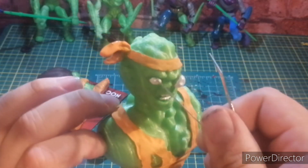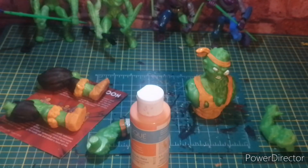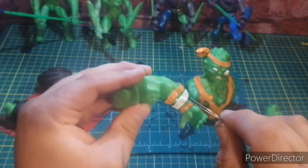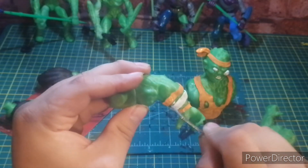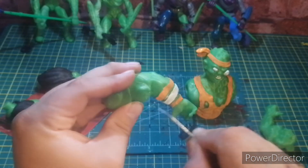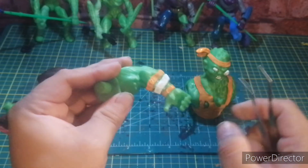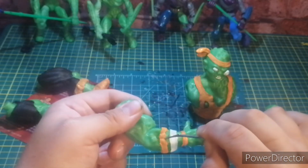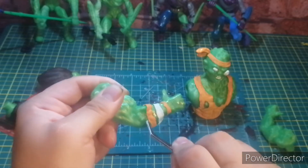I'll just put it in there and make sure we get everything. That's all dry. It's the orange that's taking forever. Let me clean off the tweezers. Now I'm gonna come through and scratch off the excess. The easier one is going to be the orange because it's acrylic so it should just come right off — that's if it's dry.